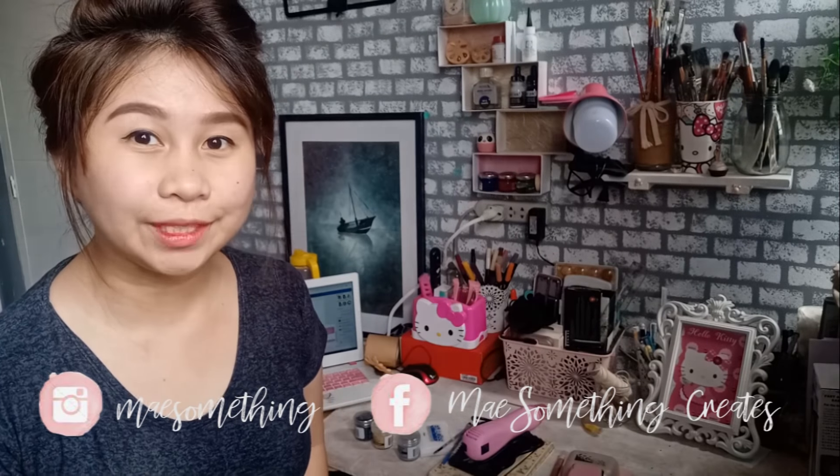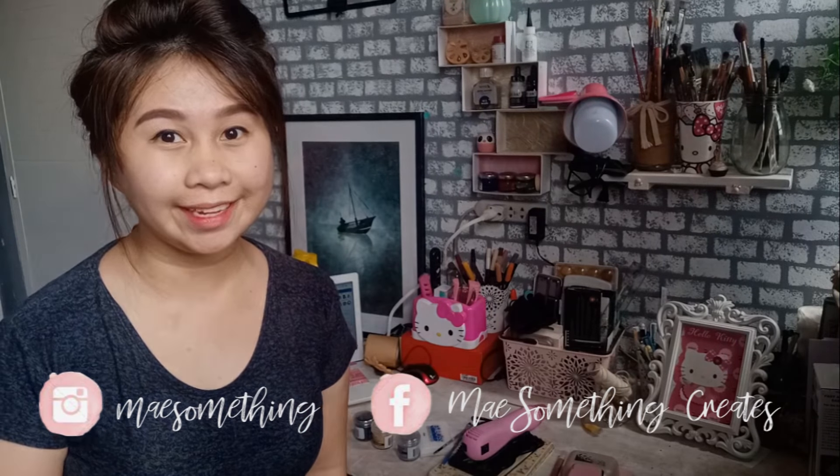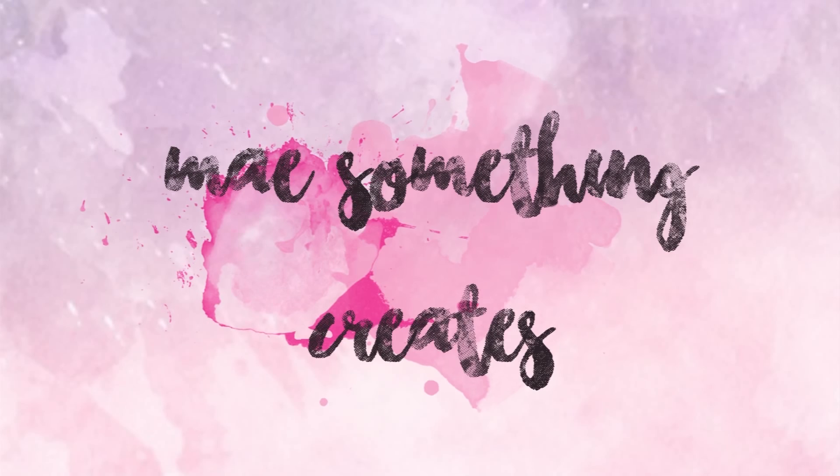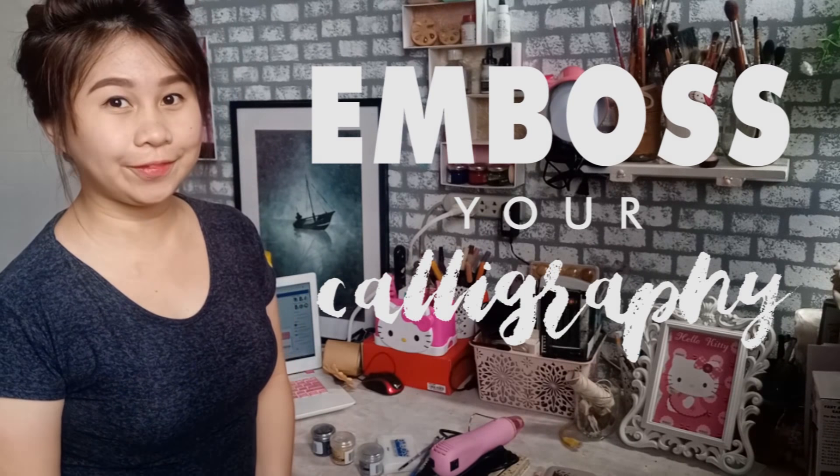Hi, it's Megan May and you're watching my channel, May Something Creates. Thank you so much guys for watching back and for today's video, I'm going to teach you how to post your calligraphy.